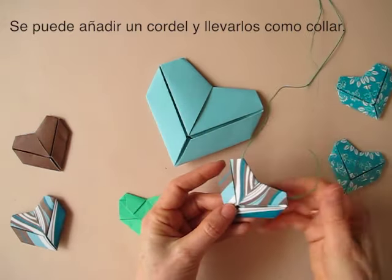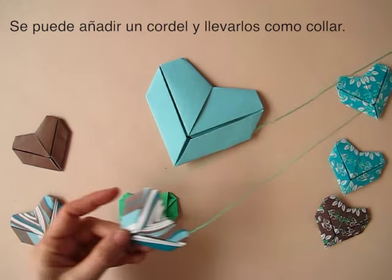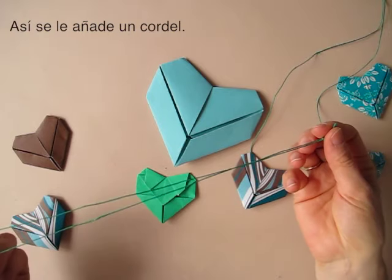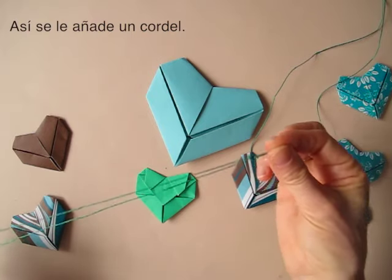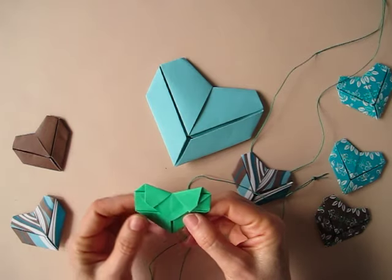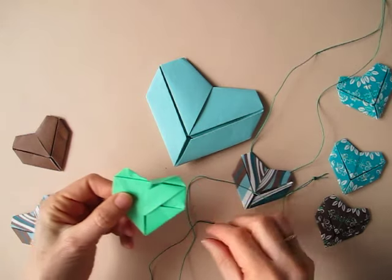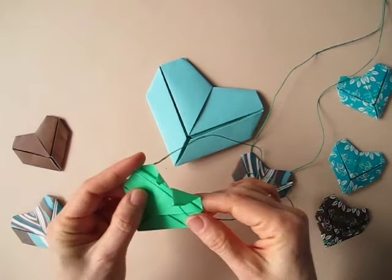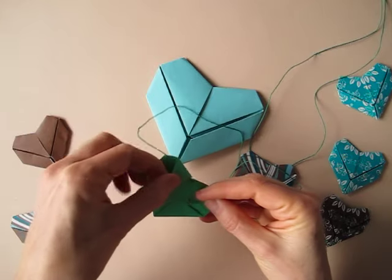Once we have them made, we can string them and use them as necklaces. To string them, we make a little loop with some string. We turn the heart to the back, open the flaps, place the string across, and re-close.